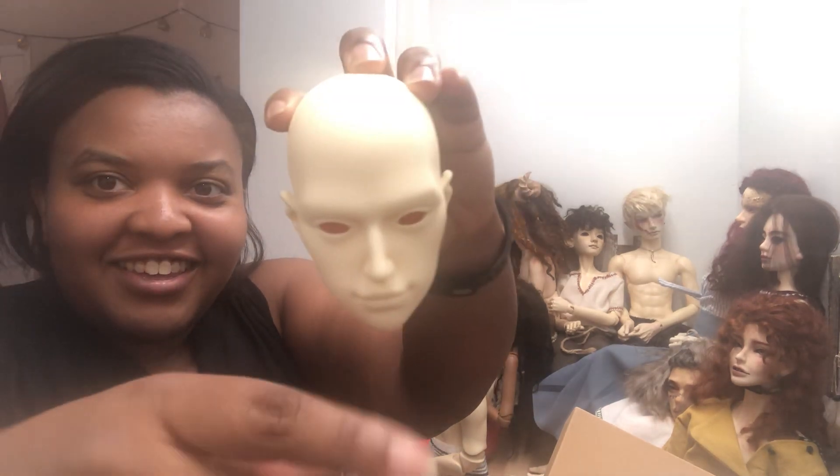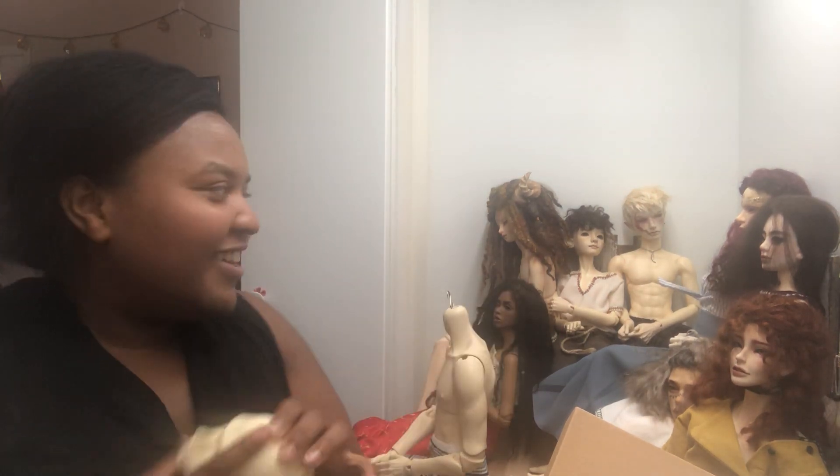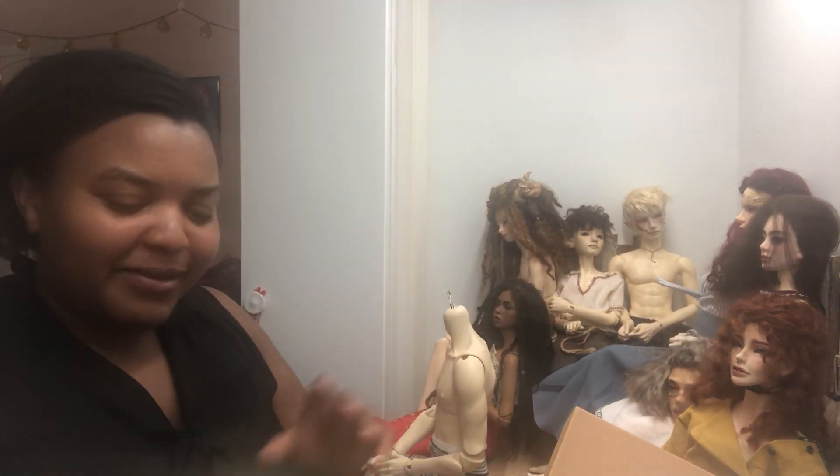Wow, this head is humongous. This is a Kallen head and I think he looks gorgeous - I love his smile, he just looks so happy. I clearly like happy dolls because Newt is happy too. I just like expressions - either they're angry or just smiling, because my IG Young is also a smiling sculpt.